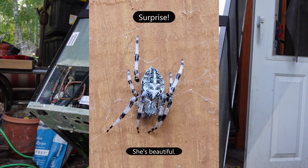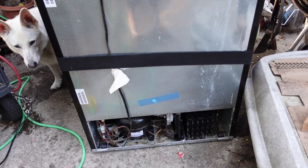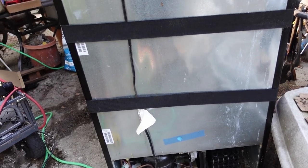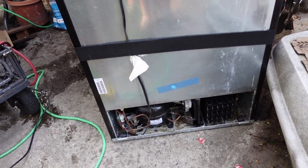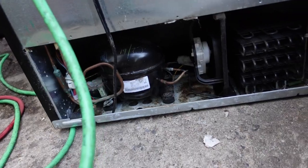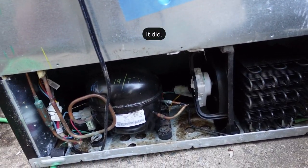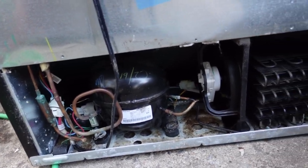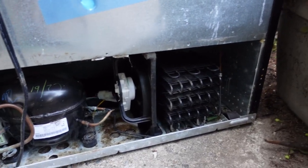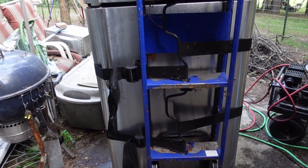I dried it off as much as I could with the air compressor. I'm gonna let it sit for about an hour, get it dried off even more, make sure there's nothing in there for the electrical, and then I'm gonna plug it in and see if it actually works. Hopefully that didn't corrupt it when the dog knocked it over. I plugged it in and everything seems to be running — compressor is running, fan is running. I'm going to put a little thing of water in the freezer and see if it freezes.